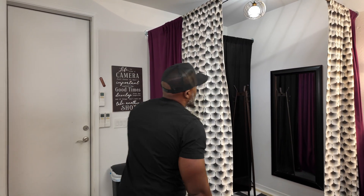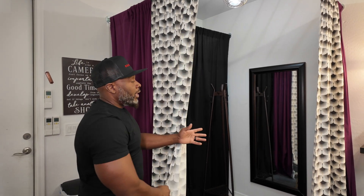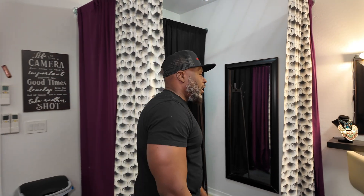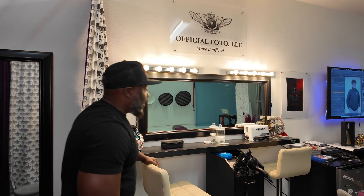Come over here — we got our dressing room. Models can come in, pull the curtains, and get dressed right here. Here we got our makeup station, so models sit here, get their makeup right, get their face beat before they step on set.